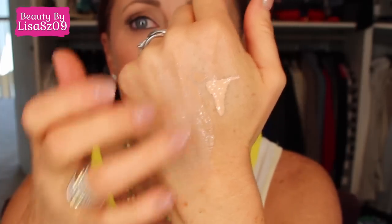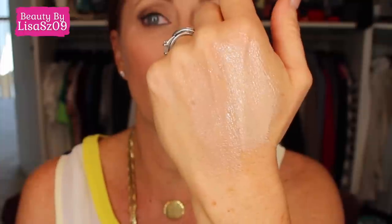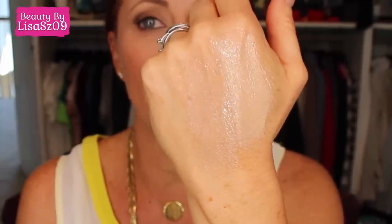I want to show you the difference between these two because there is a good amount of difference between the colors. So that's the Medium and that's the Light — they are very thin, but you're really shocked by the coverage you can actually get out of these. If you see my hands and any sunspots, look at the difference: Light is definitely my winter shade and Medium is definitely now.